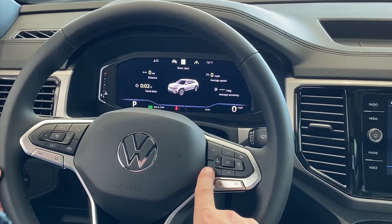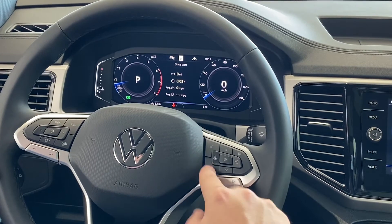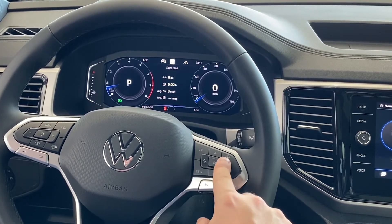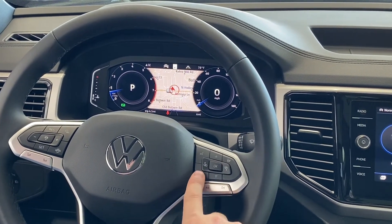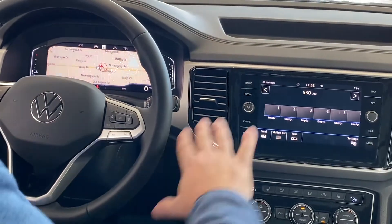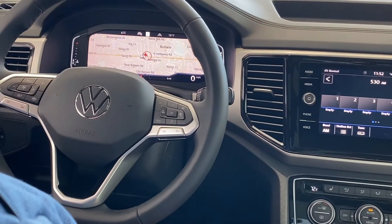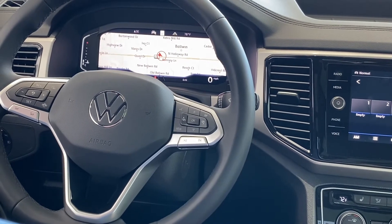And then the fourth one is the really cool one — there we go. Now I can turn my whole dash into my nav screen, which leaves me the capability to go back over to my radio and still be able to function all of that while not losing my map. So when I'm going on long trips or in an unfamiliar place, it gives us all the capabilities that we need.